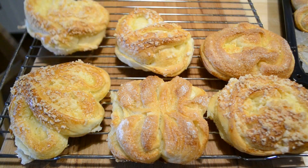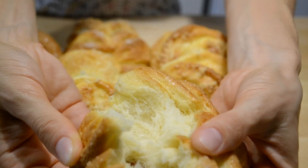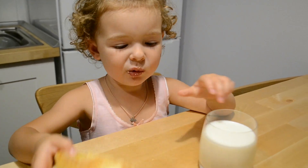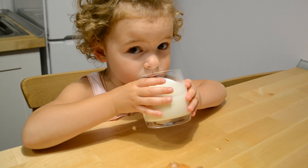Плюшки выкладываю на решётку. Удивительные плюшки — мягкие, ароматные, сладкие, с хрустящей корочкой. Съедаются в один миг с компотом, чаем или молоком. Очень рекомендую вам попробовать! Спасибо, что смотрели моё видео. Если оно вам понравилось, обязательно поставьте лайк и подписывайтесь на мой канал. Я желаю вам удачных плюшек! Пока!